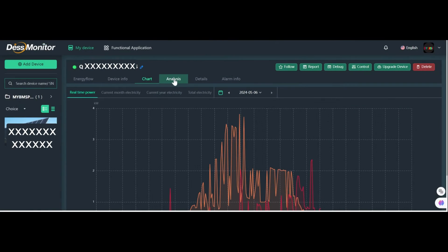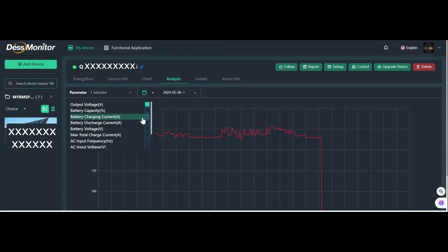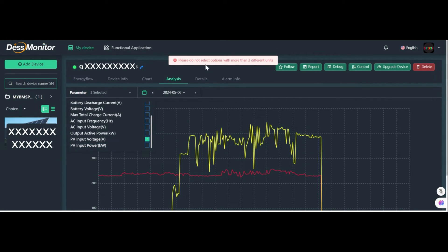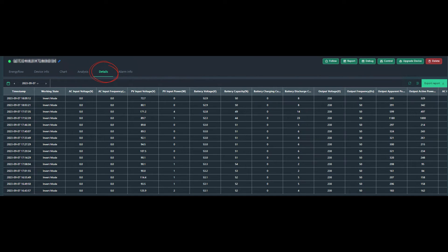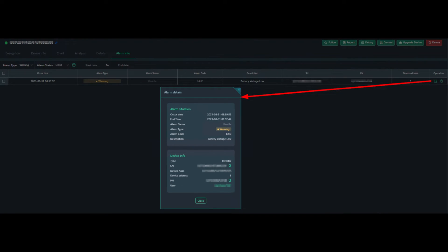Next is the analysis section, where you can select the required fields and conduct analysis. However, there are some limitations — you cannot select options with more than two different units, and the maximum parameters that can be selected is four. Next is the details section, and the information displayed here is pretty straightforward. Alarm info is a section where you need to keep an eye regularly, as it shows all system abnormalities. For example, there was a battery low alarm in my system, and by going into details, it shows all the details about the incident.